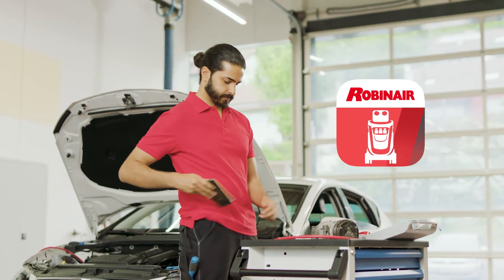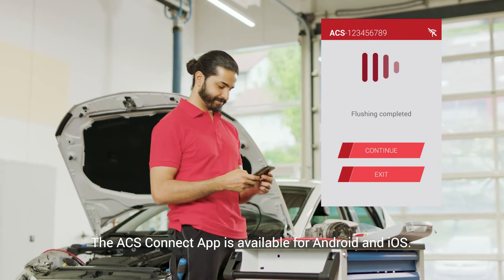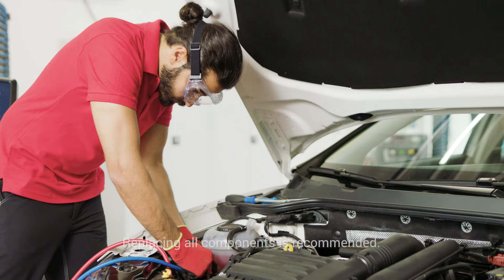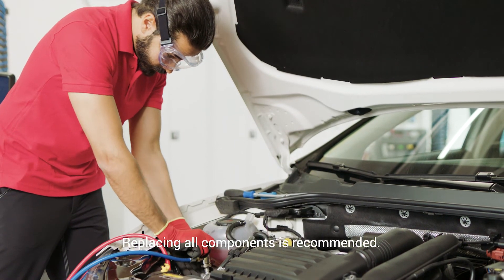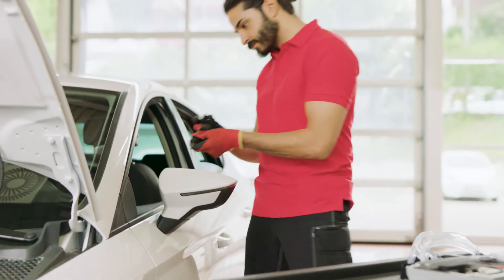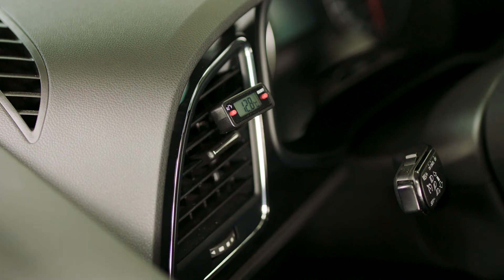Using the AC Connect app for iPhone or Android, you can remotely check the status of the flushing process. When flushing is complete, reassemble or replace the previously removed parts and recharge the system for a final test.